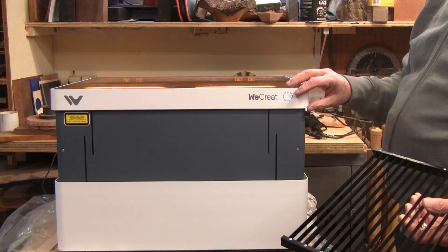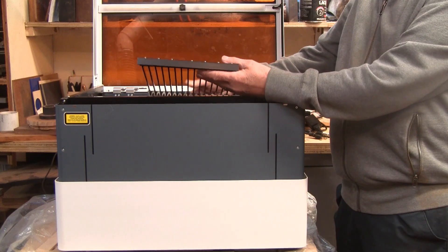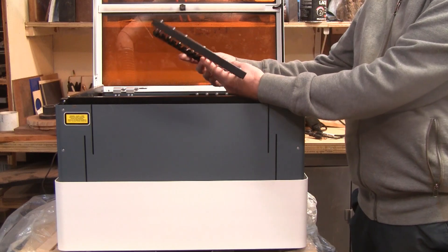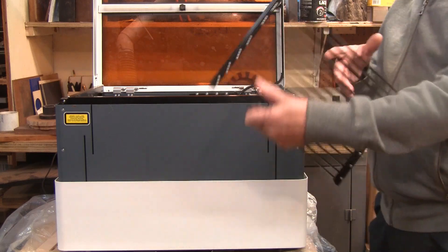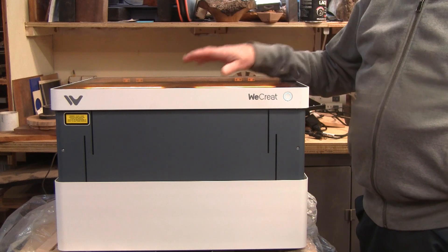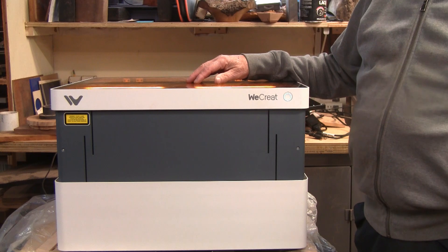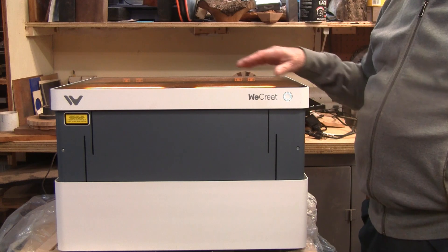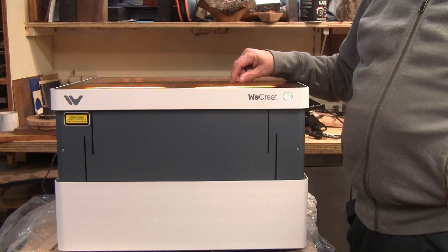These are the cutting beds. They have to be taken out before you put it all the way down because the laser comes down and will hit them. It's going over to the corner and homing. There's also a little tray that catches any cutoffs when you're burning and cutting. You put those in, close the lid — I'll show you more of that in the software. After I get it set up, we'll come back out here where I can get better lighting and show you what I end up making.